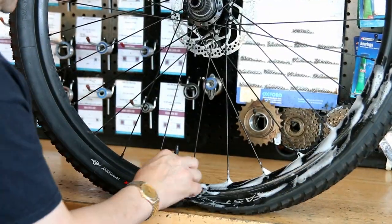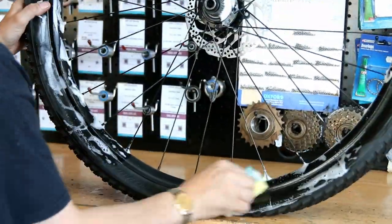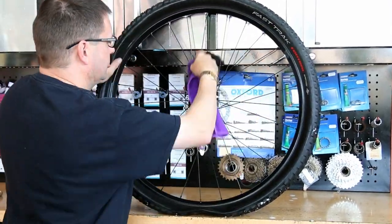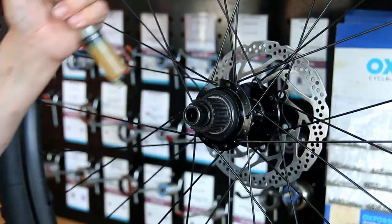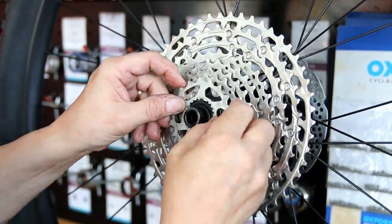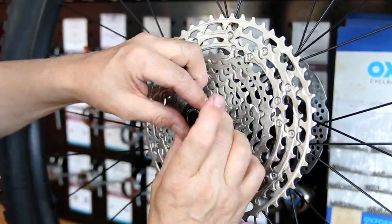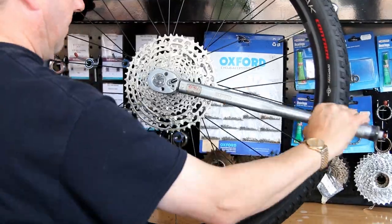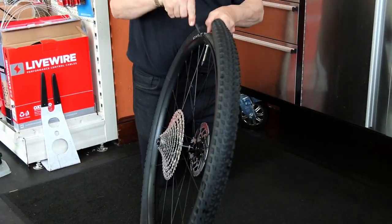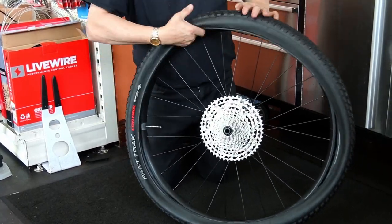When cleaning the hub I spray it with brake cleaner rather than degreaser, because brake cleaner evaporates quickly and doesn't impregnate the bearings. You can see the tyre has gone down from the thorn I removed earlier. I'm washing the wheel down, checking all the spokes, feeling the wheel bearings. The cassette goes back on torqued up, and I'm happy the wheel is good and proper.